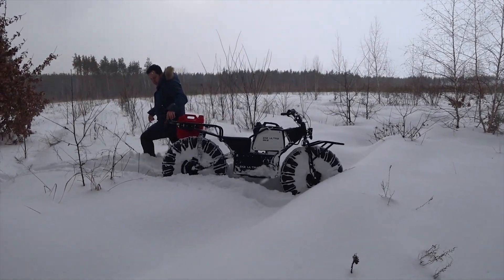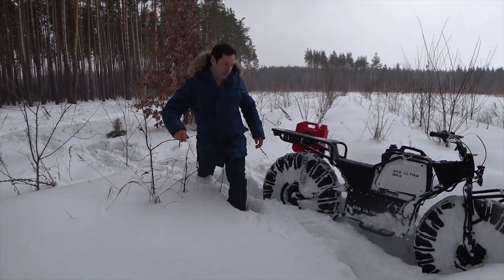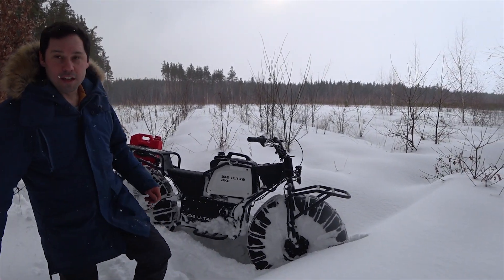This is what makes pneumatics great — we don't really skid, we just ride.